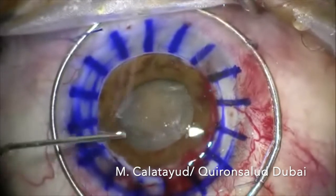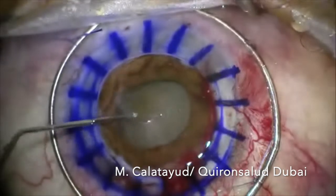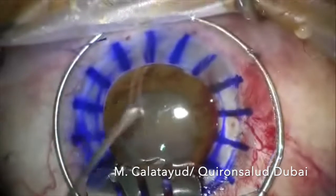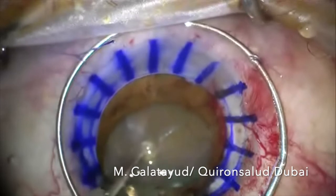We hydrate the nucleus and then we use a Malyugin ring, which is very helpful in these cases when the pupil is almost closed. After hydrodelamination, we nail the cystotome into the nucleus, and then we use a spatula to remove it.